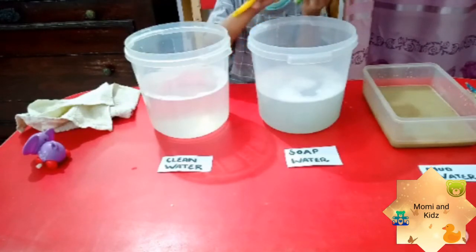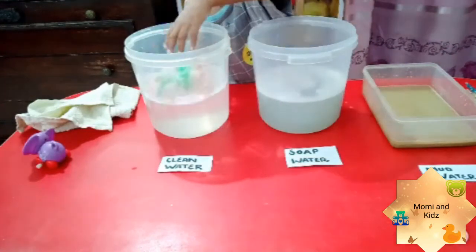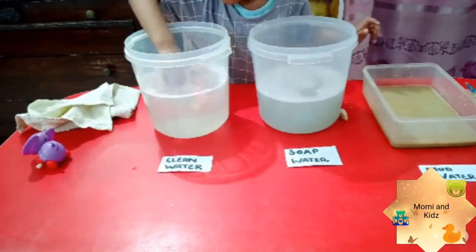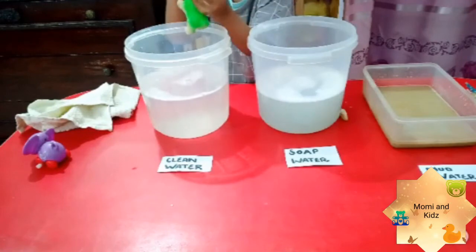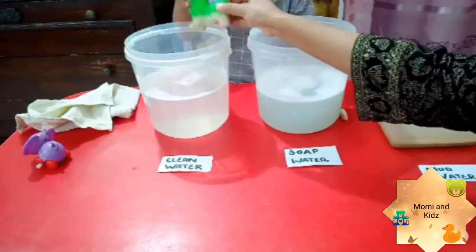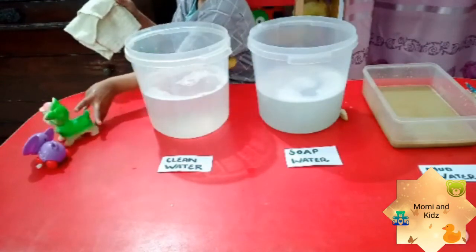Rohan, you did a great job! Now dip the cow in the clean water — dip it, dip it. Put the brush down and use both hands. See, cow is shining, Rohan! The cow is now clean clean, cow is happy. Dry it with the towel and put it here.